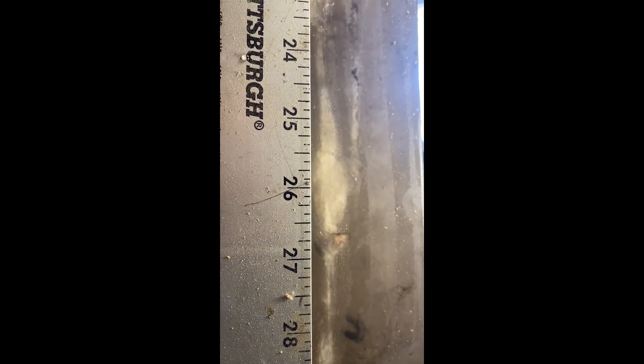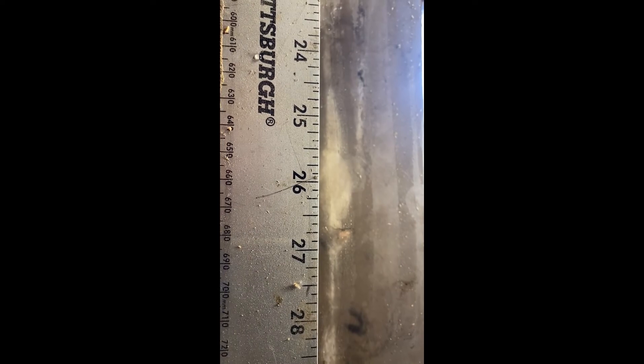And the 147 grain: 27 inches of penetration with a tumble at the end, and no apparent expansion. Again, this is not good.